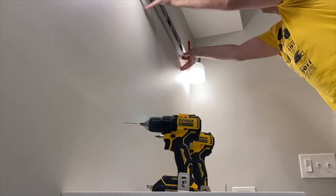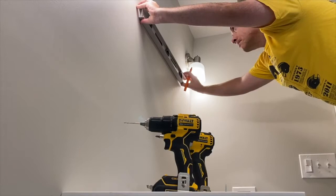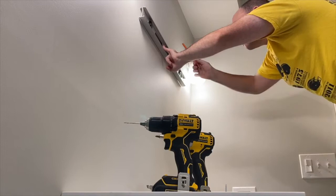I knew I wanted the top of the mirror to be level with the wall sconces, so I first made a level line there. Next I measured down the distance that the mounting brackets were on the side of the mirror, and then made the level line across, tapping on one side to make sure I get the line absolutely level.